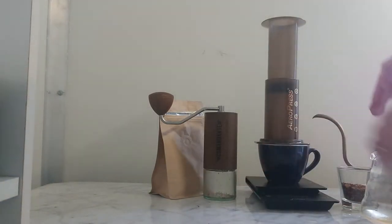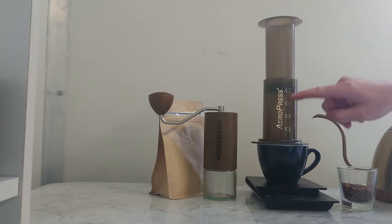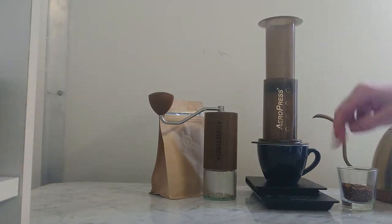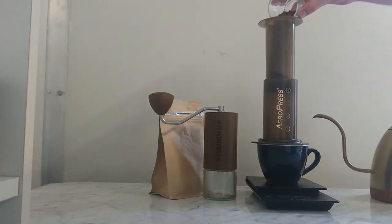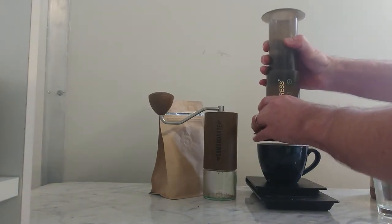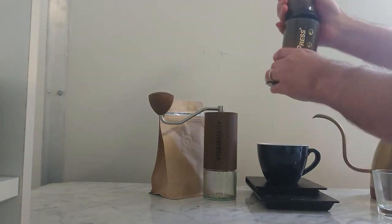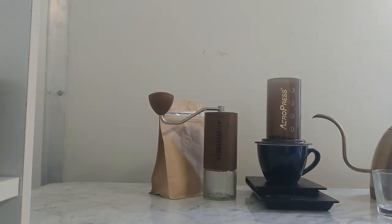You don't need to do it on scales — I've just got them on there because I like scales. But as you can see, there are numbers written on the side of the AeroPress. First thing you do is pour your 14 grams of coffee. I've actually done that wrong — I've put it in the wrong section. There we go, 14 grams straight in.